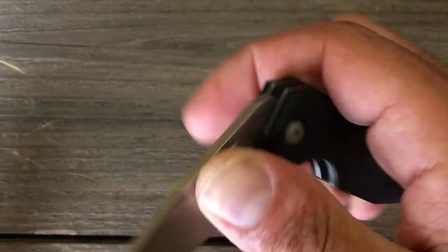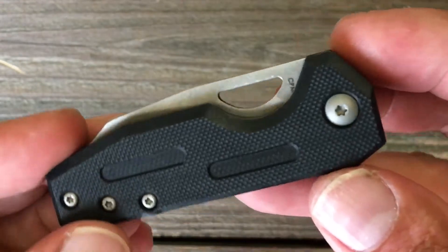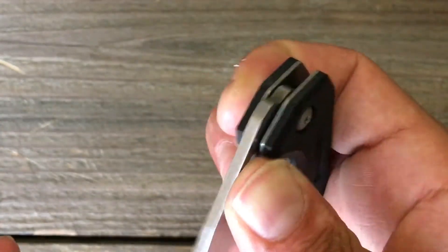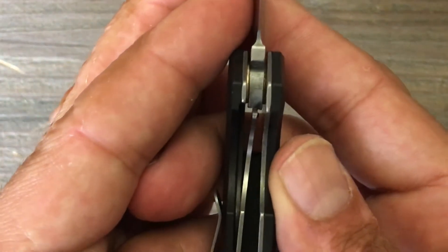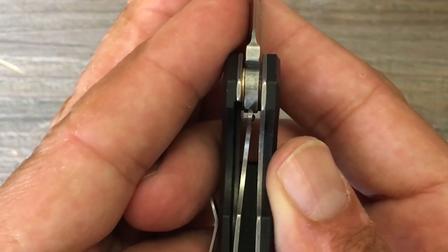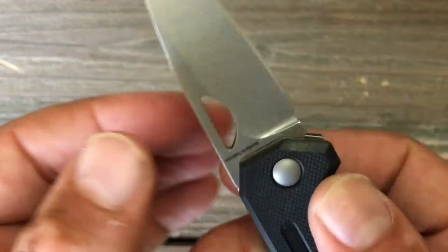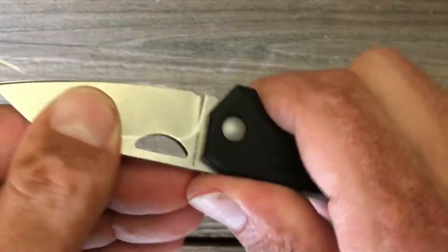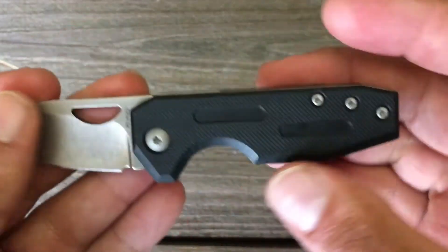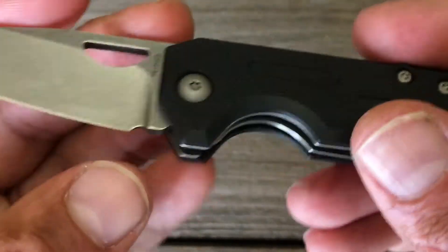The action on this guy is pretty darn smooth. The lockup on it is a little bit later than I'd rather see — it's probably about 80 percent — but it's not an issue for me because this is not something you'd be hard-using. Definitely there's no play whatsoever, no side to side, no up and down. Like I said, the action's smooth. There's your stop pin right there.